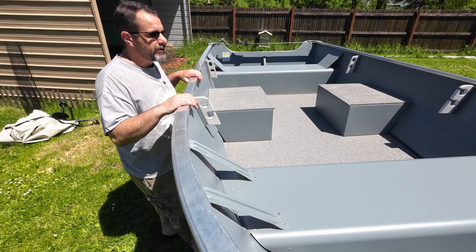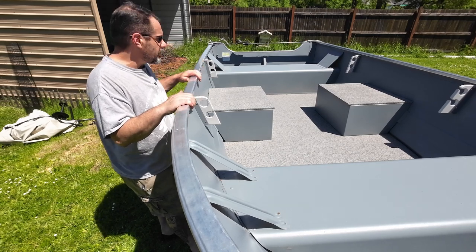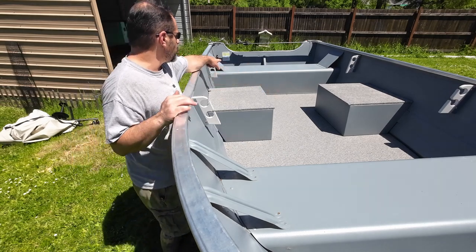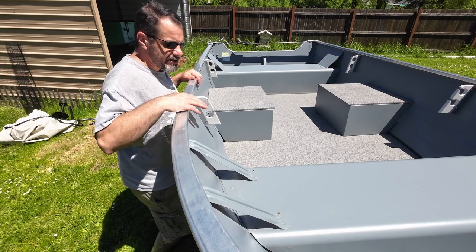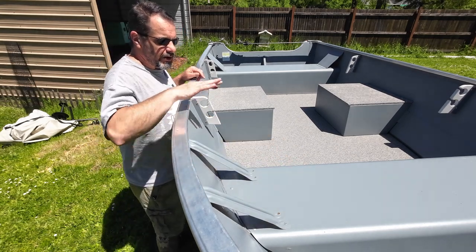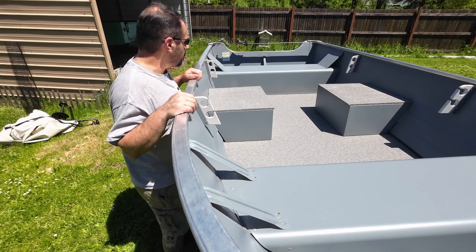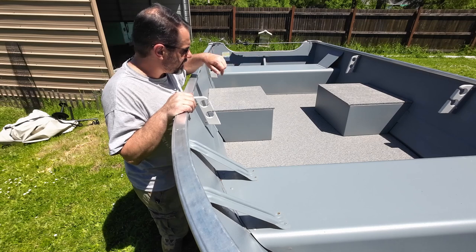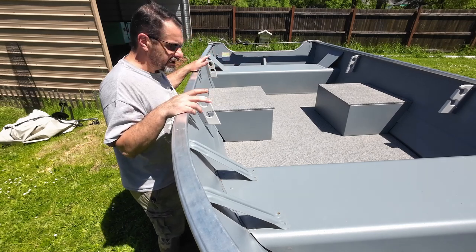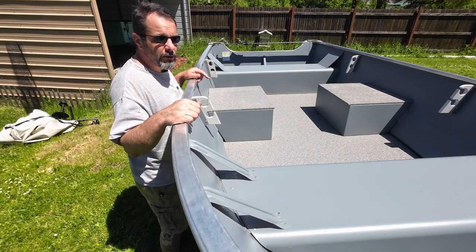Now that the weather is better, we're going to start customizing this thing a little bit. The first thing we're going to do is put some seats — one there and one on the back there for comfort. These benches get pretty hot in the sun, so we're probably going to cover the front one, maybe the back one, and put a seat on top. I have some ideas for tackle storage and a little bit of electrical system, and we're going to cover the bow and put an electric trolling motor on.